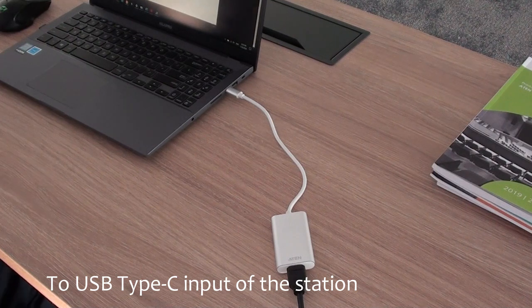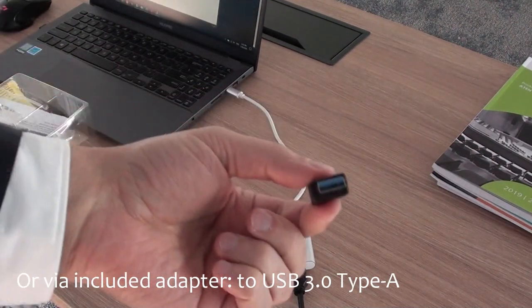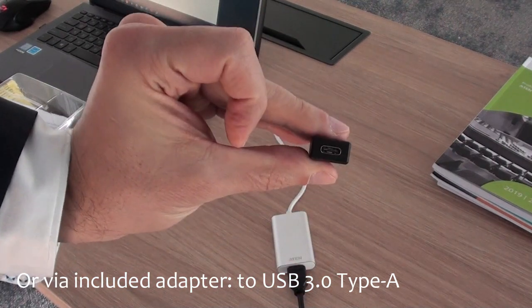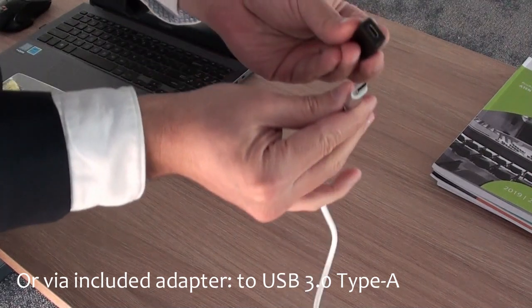If you are missing a USB Type-C port or if it is already occupied, we provide an adapter in the box. This will transform the USB Type-C into a much more convenient USB 3.0 Type-A.